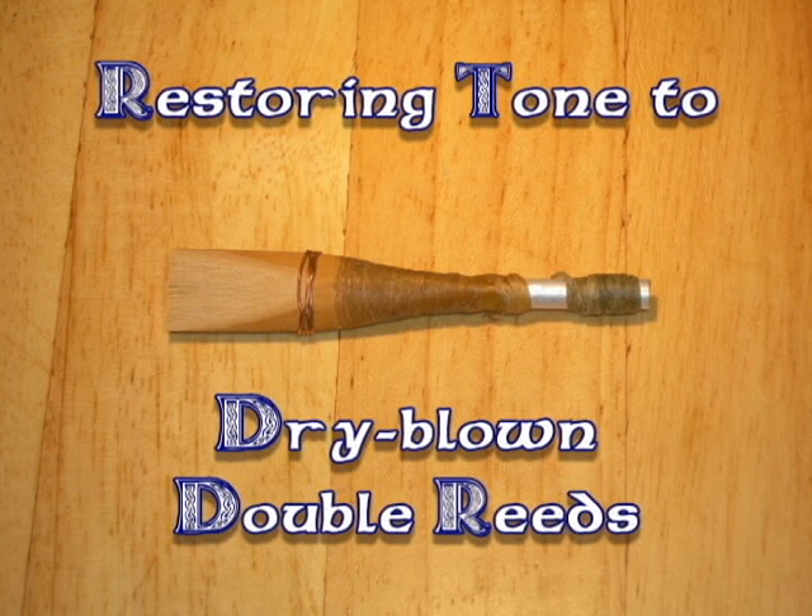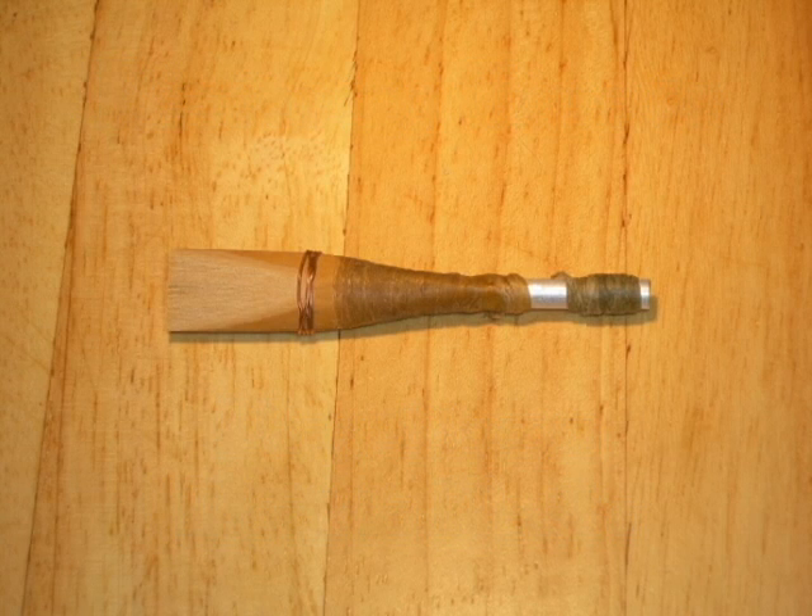This is a method for restoring ideal tone and performance response to a double reed which has either never had it — because when it was newly created it didn't have the best piece of cane perhaps — or a reed that might have been playing well originally but has lost some of its bright tone and easy response.